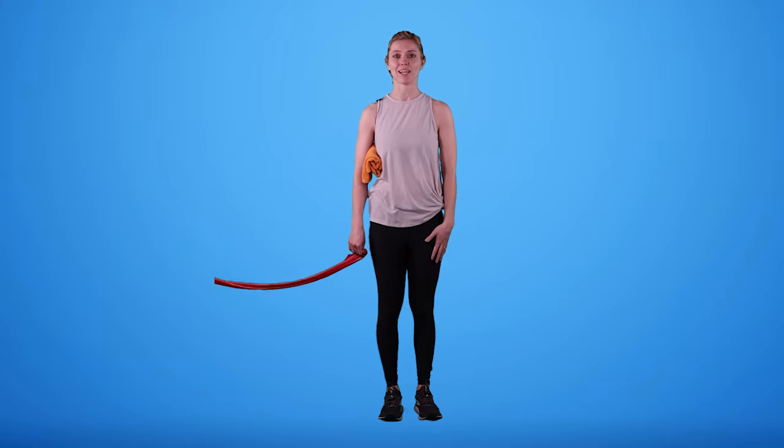Congratulations — you completed this workout! Make sure you revisit it in order to continue to increase your range of motion and gain some strength, and help decrease your pain and discomfort caused by frozen shoulder. Thank you so much for watching this video — I really hope it helps increase your range of motion and decrease some of that discomfort and lack of function that can come from frozen shoulder.